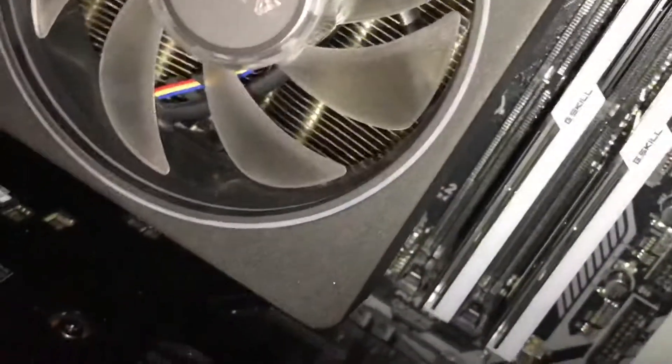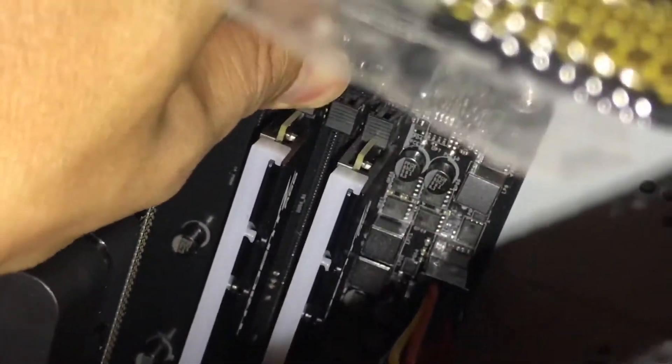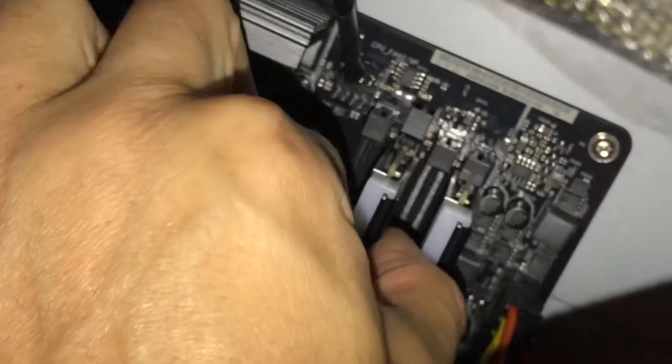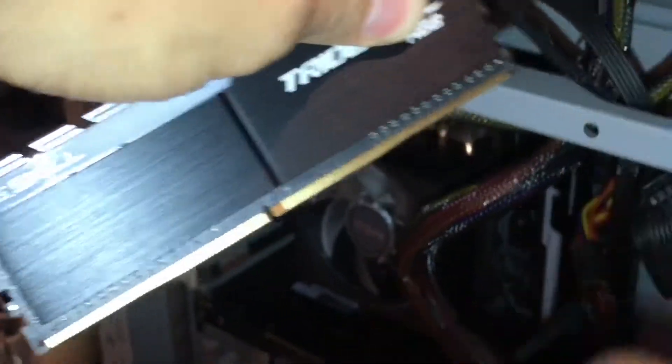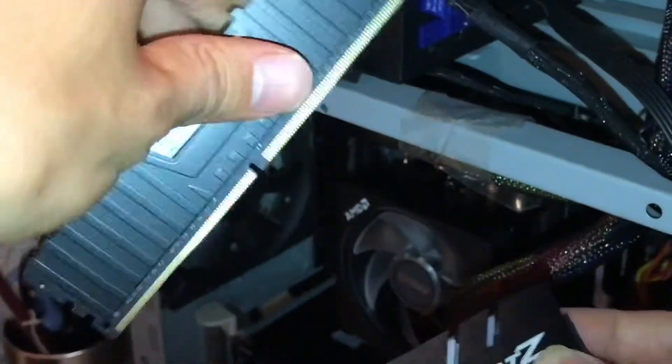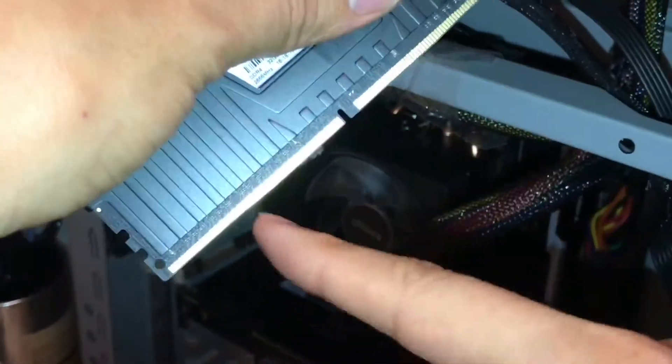Let me take out the old RAM so you can see the orientation more clearly. Push the clip out to release it — on newer motherboards you only need to push one side and it will come out. It looks like the longer part is on the top and the shorter part is on the bottom.